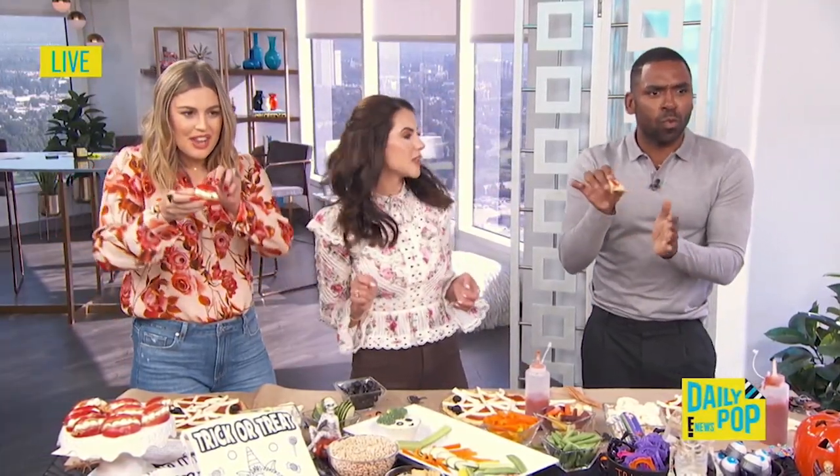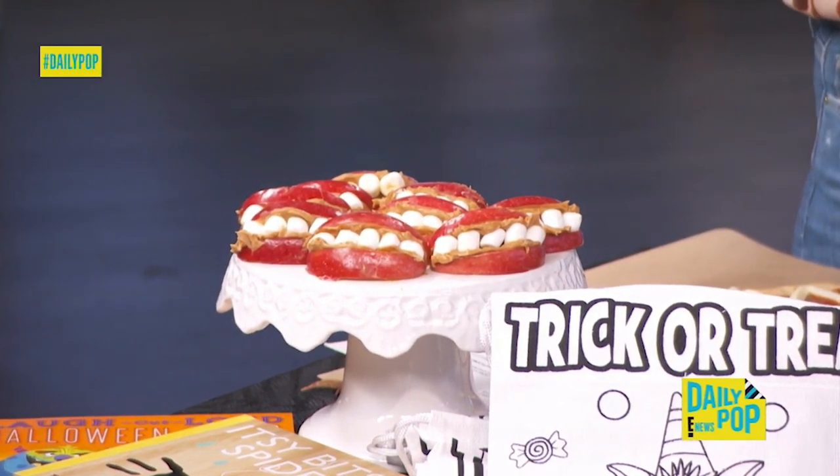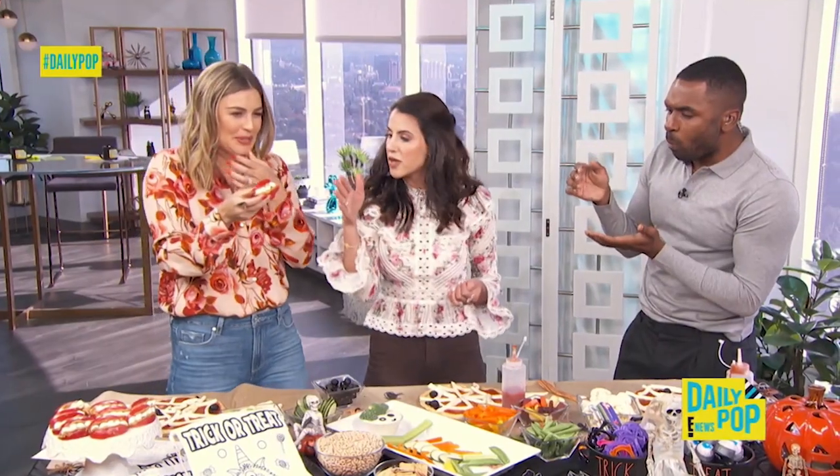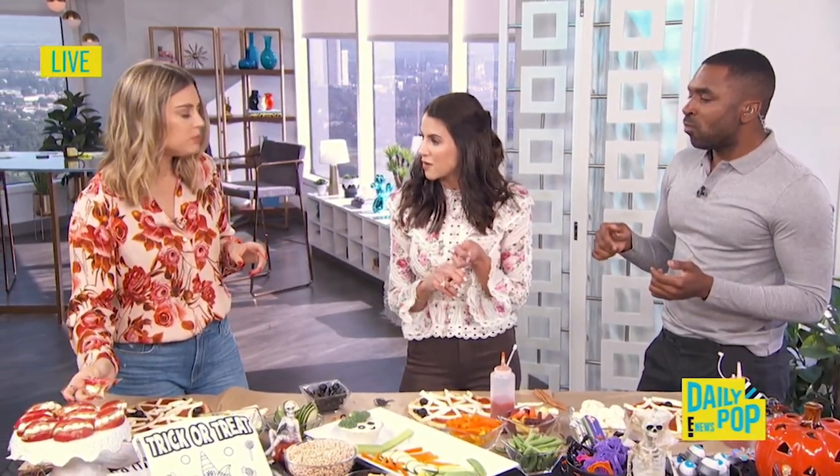You put peanut butter and you make the teeth — this is really good! If your kids don't want to eat the vegetables, then they're getting the apples and getting that fiber in somehow. My goal is always to make sure my kids are well-fed and well-hydrated, because the worst thing ever is when your kids are out and you see that energy level kind of go down. So you want to pack some of these snacks with you.